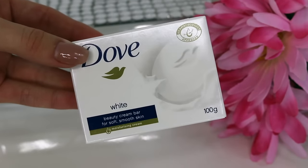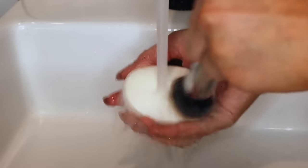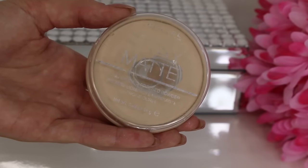If you have dirty makeup brushes and a spare bar of soap, I definitely recommend using the soap to clean them. I love a Dove bar because it's moisturizing and cleans the brushes at the same time, and it takes literally two seconds — just hold the brush on the soap and swirl, swirl, done.